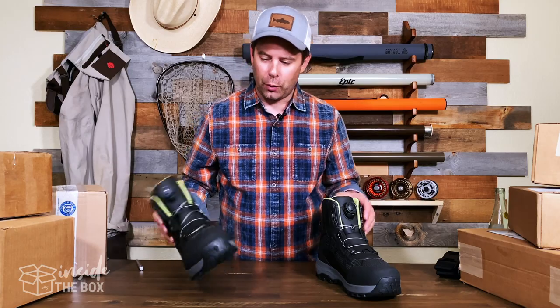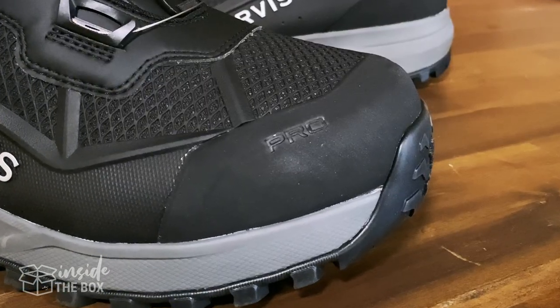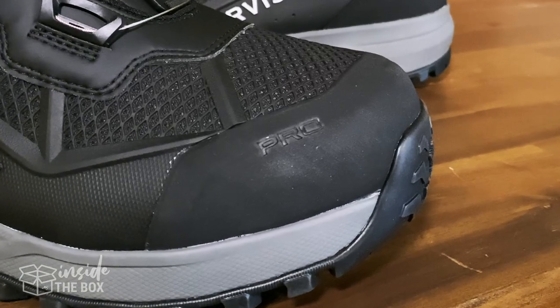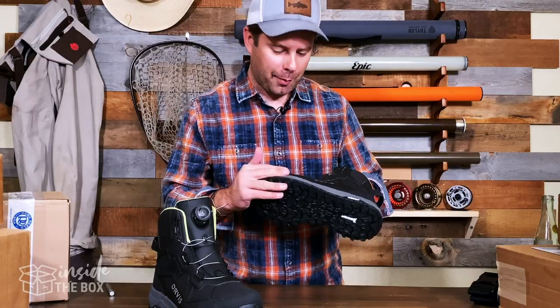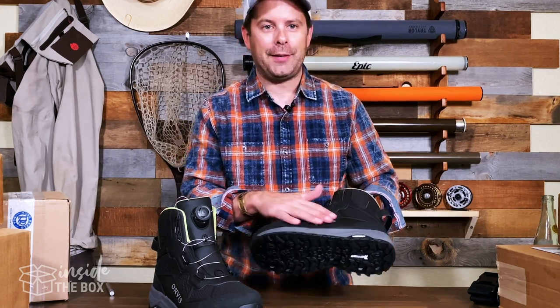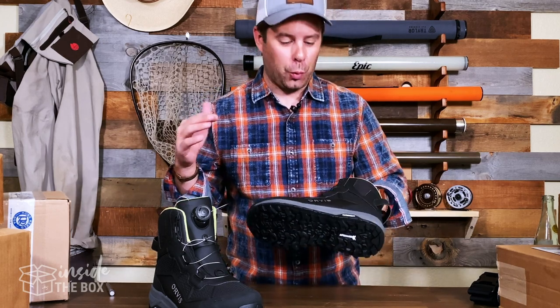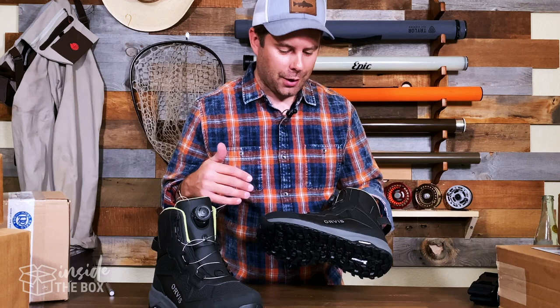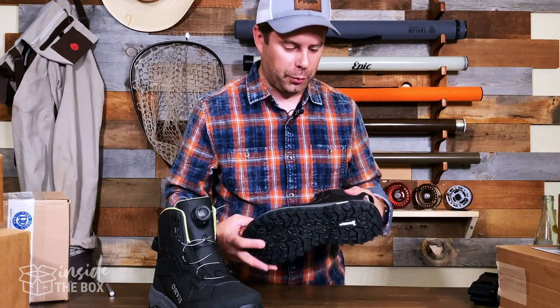Some of the other really cool features — looking at this right off the bat — is a really strong reinforced toe section. If you're going to hit any rocks or kick into something, there's lots of protection there. There are also not a whole lot of seams on the sides, which is really going to help with wear and tear and keep these boots lasting as long as possible.